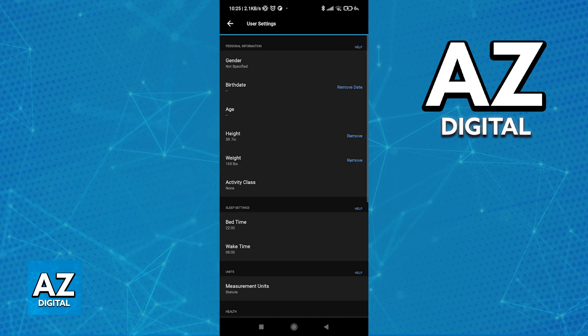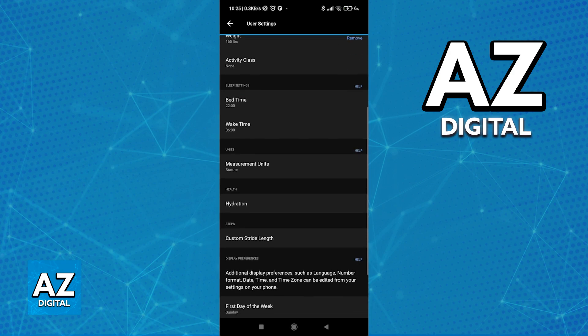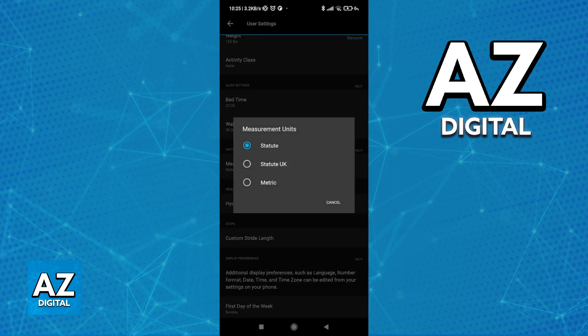Upon heading into User Settings, this is where you can set your height and weight. As you might see, it is currently set to inches. To change it from miles to kilometers, or inches to centimeters, and all other units of measurement, scroll down and you will find the Units section. Here you can choose between Statute, Statute UK, and Metric.